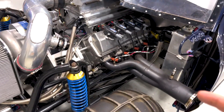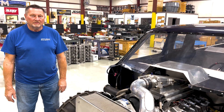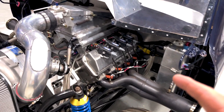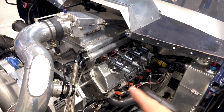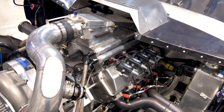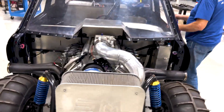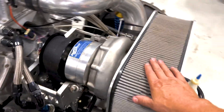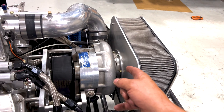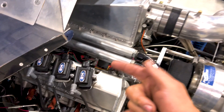We built a billet block engine for him. It's got a billet engine block, 427 cubic inches, with a custom set of ported heads done about 20 years ago. It runs good — it's pretty cool. You can see the big air filter because it runs through a Pro Charger 123, making a little over 2,000 horsepower on the dyno. It runs on methanol with Holley fuel injection, coil-on-plug.